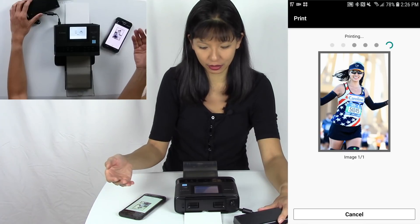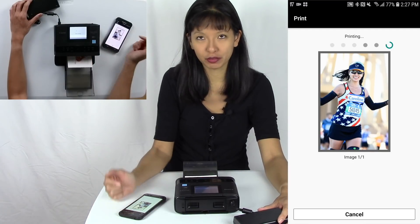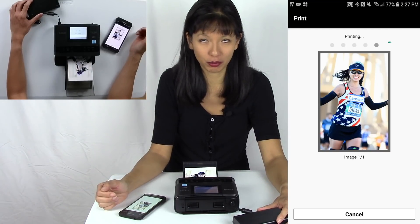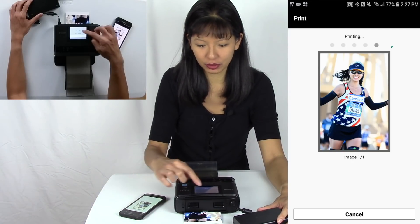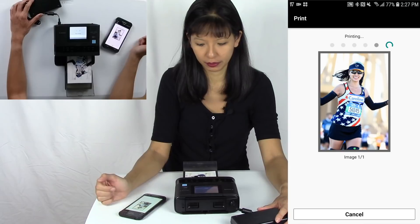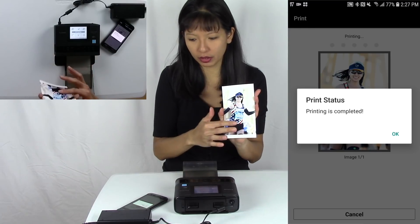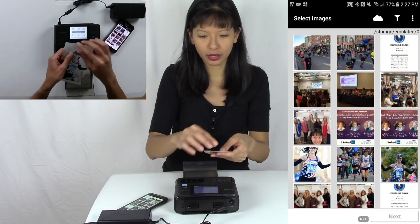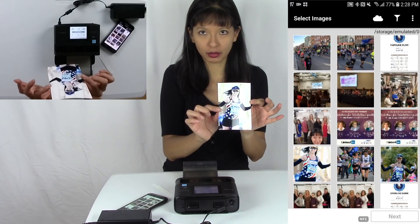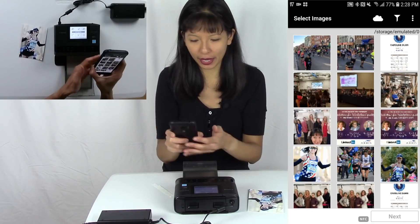It will do four passes — one for each color. The first pass is yellow, the second is magenta — this is a picture of me at the New York Marathon — and that was cyan. Then the last one is a glossy coat they put on the photograph to protect it. Here is my photograph — this is not going to smear off, this is not an inkjet printer. There are perforations that just pop right off at the edges, and it is a beautiful borderless photograph.